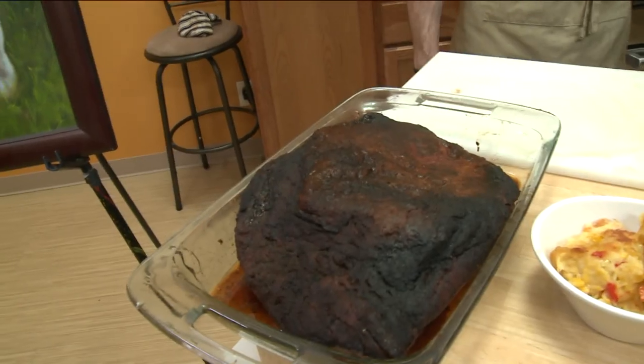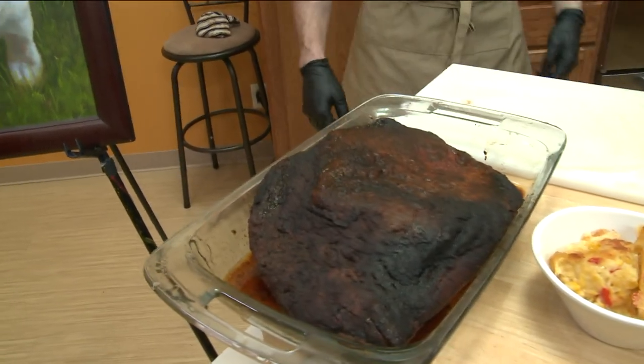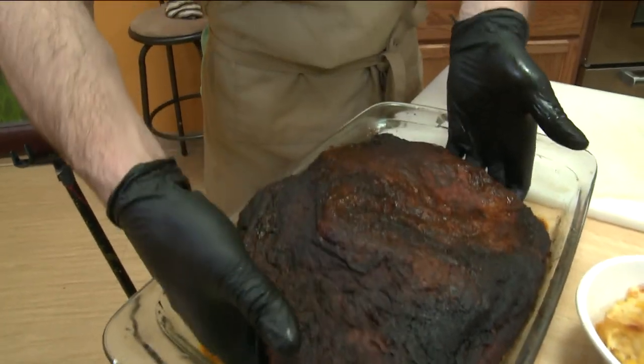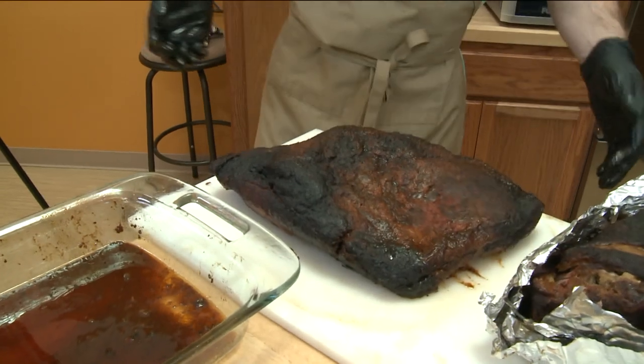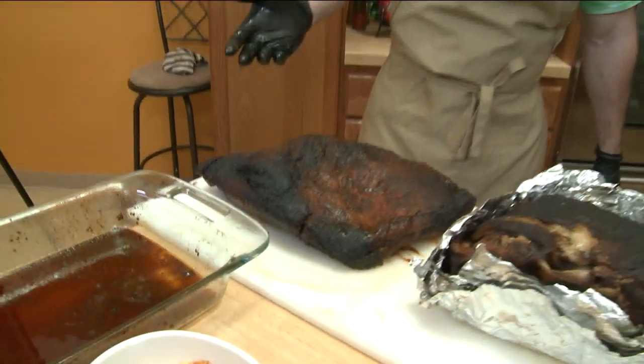Let's go ahead and celebrate with Bubba's Deli's Kyle Goldcool. He has a little bit of an early holiday gift for you. So this is one of our homemade briskets — hickory smoked and cooked for 12 hours, low and slow.